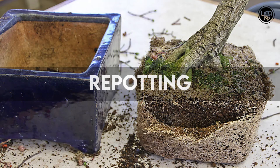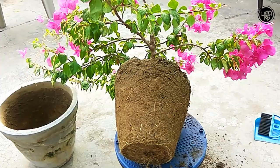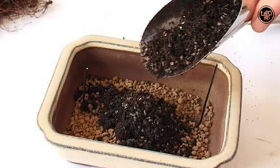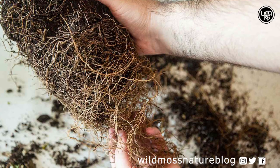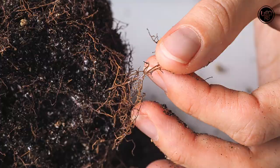Repotting: Repot smaller Bougainvilleas every two or three years. Larger specimens can be repotted every three to five years. A well-draining standard soil mix is fine for this species. The roots of the Bougainvillea are yellow, thin and delicate. Take good care not to tear off the roots when you remove the root ball from the pot. Untangle the roots tenderly and don't use the root rake with force. Root pruning is tolerated well.